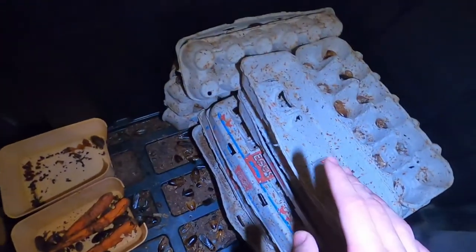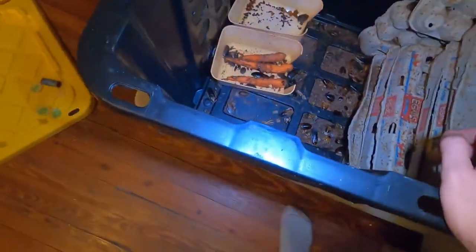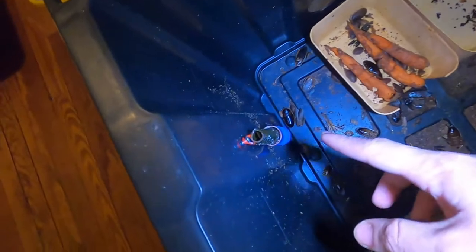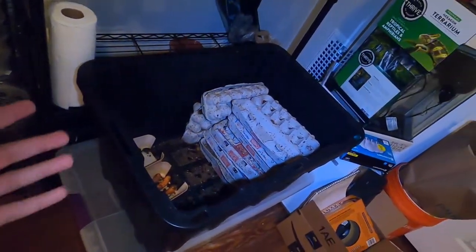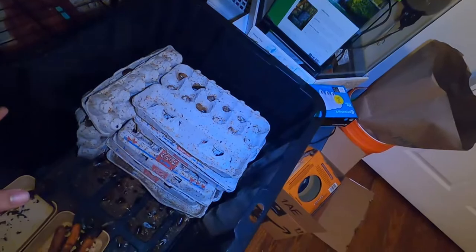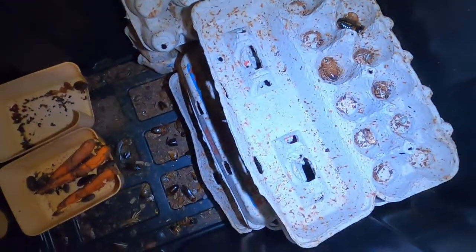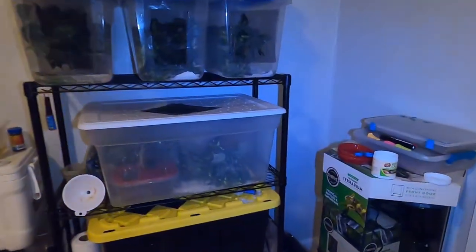Before you know it you'll have hundreds of dubia roaches for your animals — you can even sell them. I've sold a couple to some local people. I also have a little fly trap in here to catch any fruit flies that get inside. This is as simple as it gets, really easy to do, and I highly recommend everyone out there to try it because it helps a lot and you save a ton of money.